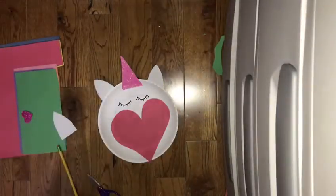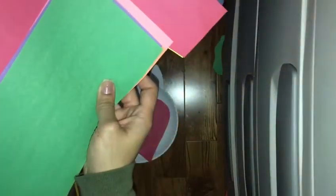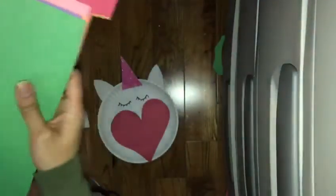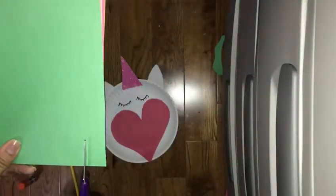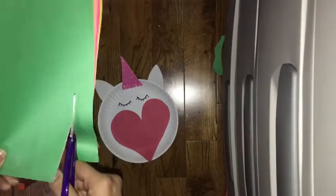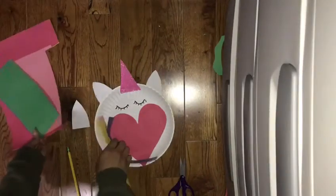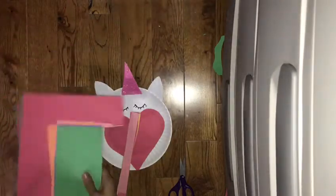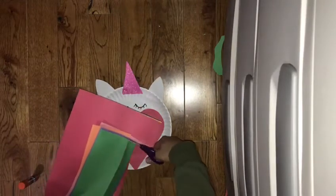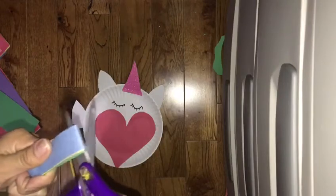After you do that, you're going to get a lot of different colored paper — or it could be one color or two colors, however you want to do it — and we're going to make the mane of the unicorn. I got a bunch of different colors and just cut strips, then cut them down so that they're smaller.